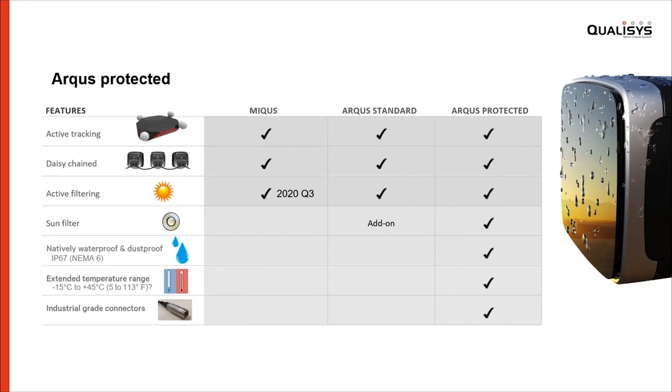Finally, the protected cameras have industrial grade connectors. They are obviously waterproof, but they also have a heavy duty design to make them survive in environments where a standard connector might not do very well.